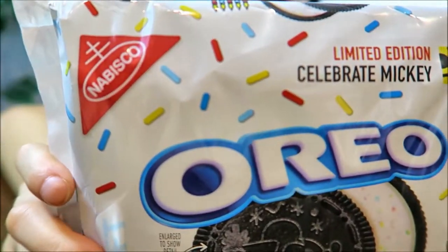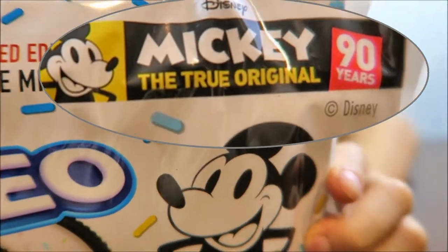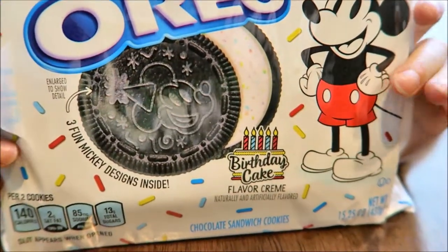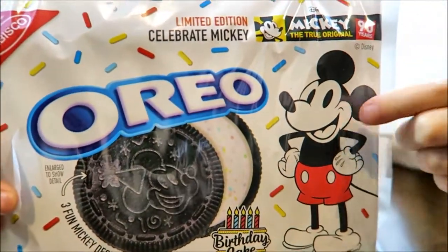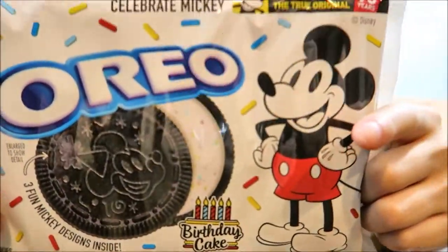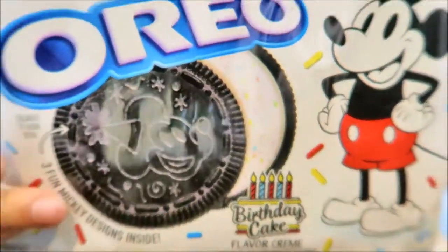This is by Nabisco, and this is the Mickey 2 original of 90 years. 90 years of Mickey. This is how the packaging looks like in the front. It has a lot of sprinkles and it has Mickey right here. It's celebrating Mickey's 90th birthday, and the flavor is birthday cake — that's why it has a lot of sprinkles.